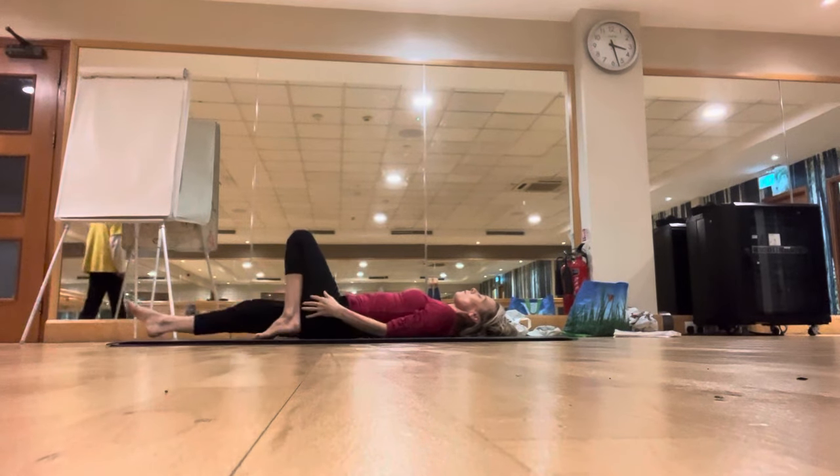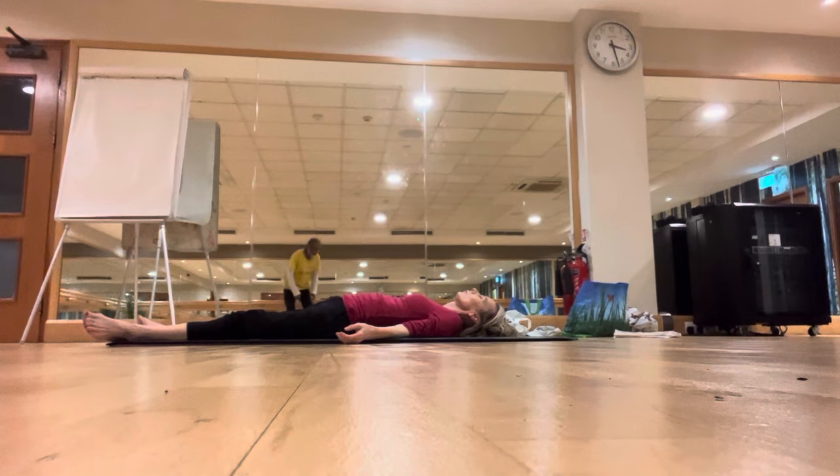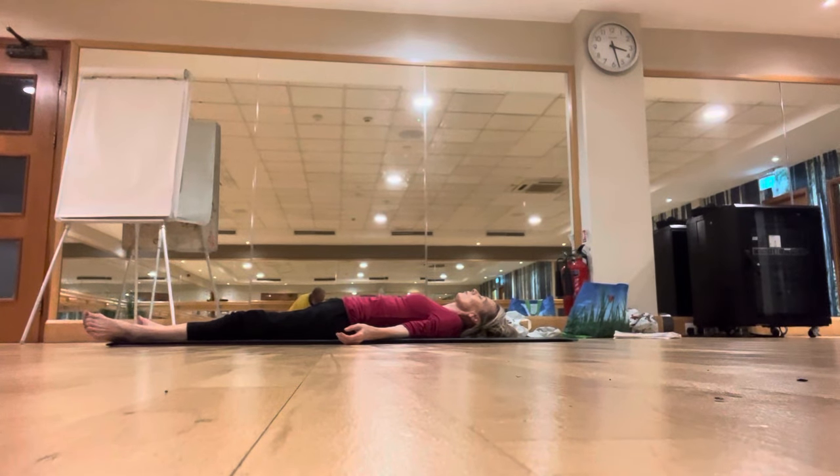Inhale head down, exhale legs down, legs apart, hands apart. Relax in Savasana and deep breathing — inhale deeply, exhale deeply through the nostrils.